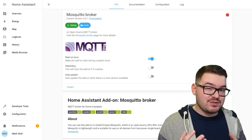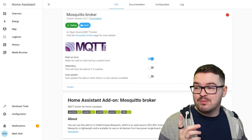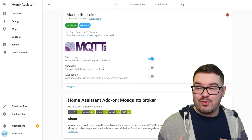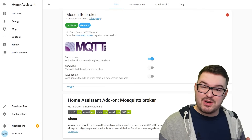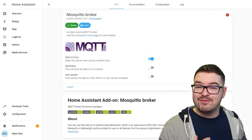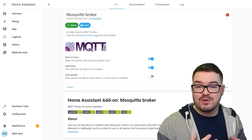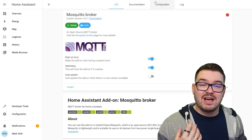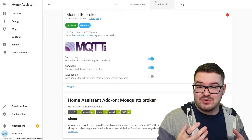Once installed there are a couple of extra things to finalize the MQTT broker setup. First, I'd recommend enabling the watchdog option — if the MQTT broker crashes the watchdog will automatically restart the add-on, which is really what you want. I'm going to turn the watchdog on but leave auto update off. Next we need to create a user for the broker. You can hard-code a user in the configuration or you can create a Home Assistant user — I'm going to use the Home Assistant way so I can control permissions.